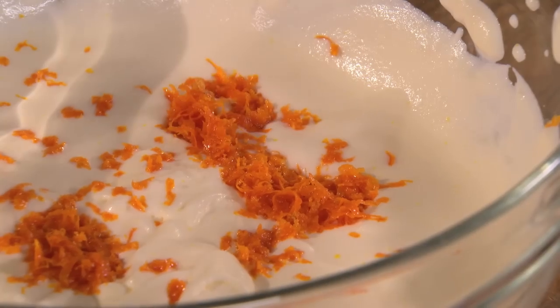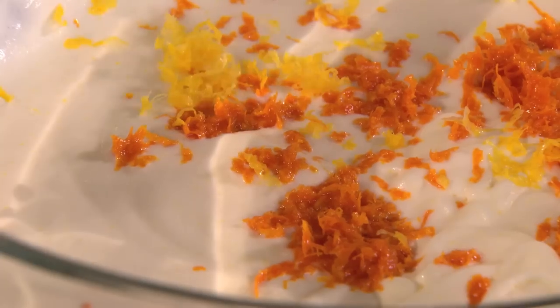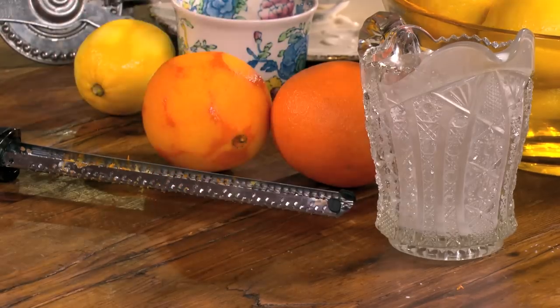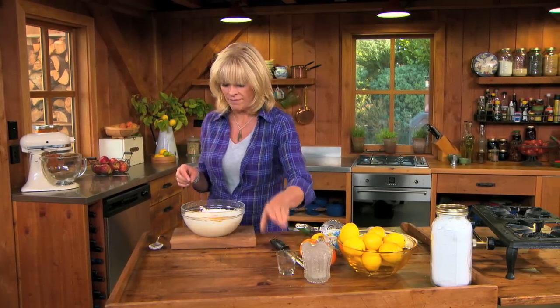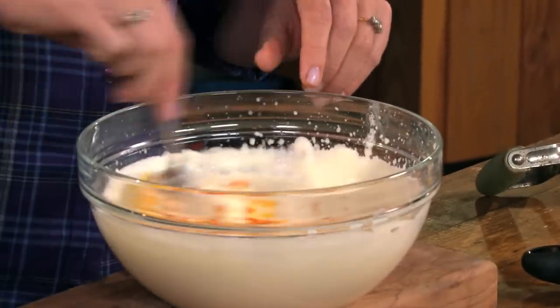Now for some orange zest and a lemon. Magic ingredient — I'm using white rum, but you can use whisky, sherry, any kind of alcohol you like. For a non-alcoholic option, use fruit juice.